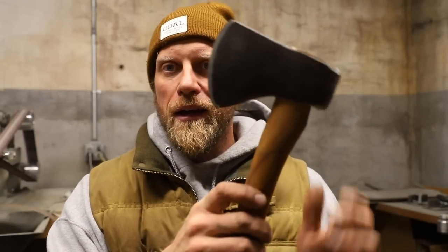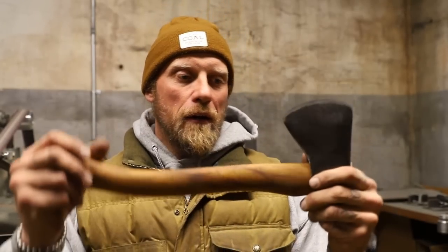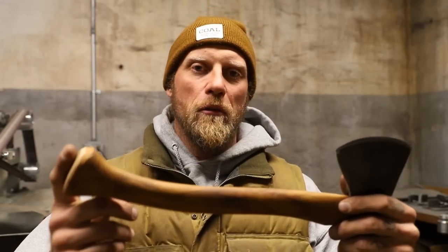That's how I restore an axe I find at a yard sale, flea market, or that's gifted to me — just something old — and then I'm on my way with it. Another little beauty for the collection. Check out Hoffman Blacksmithing for Liam's handles, and check out coalcrackerbushcraft.com for our classes, merchandise, and everything else. Hit like and subscribe, and until the next video, stay in the woods.